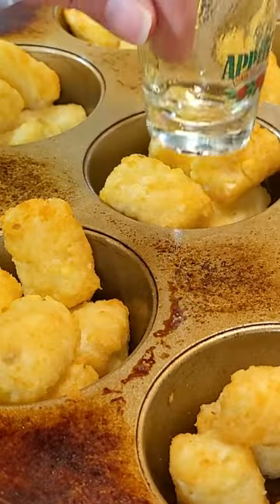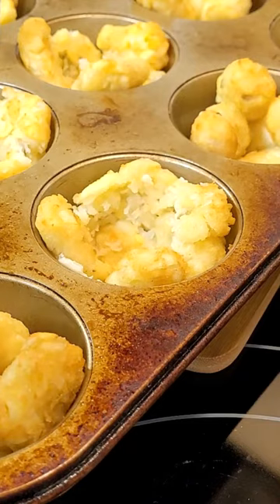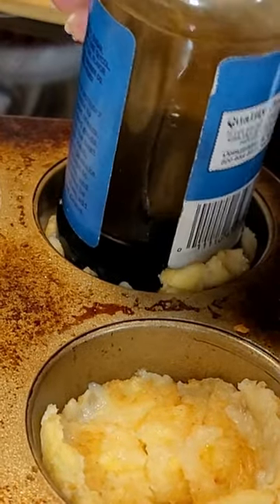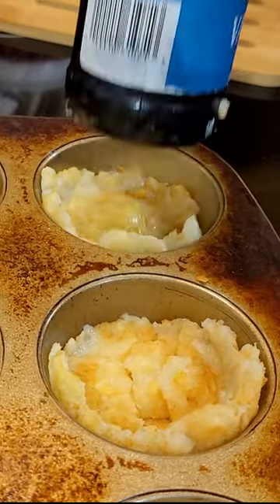Bake them for 10 minutes. Then you're going to use something like a shot glass or a tart maker to press the tots down making a cup. I always go back to this vanilla bottle because it's a perfect size. You want to get your tots pressed pretty thin so they'll crisp up.